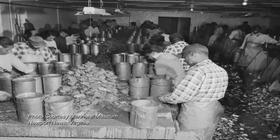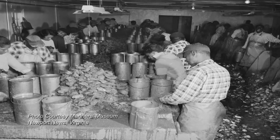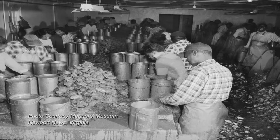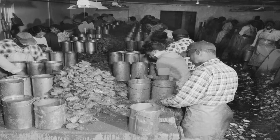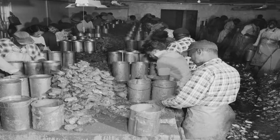The shuckers would shuck them. They'd shuck into gallon buckets. Each shucker would have either two or three of these depending on the size of the oyster, so they could grade them as they shucked them.